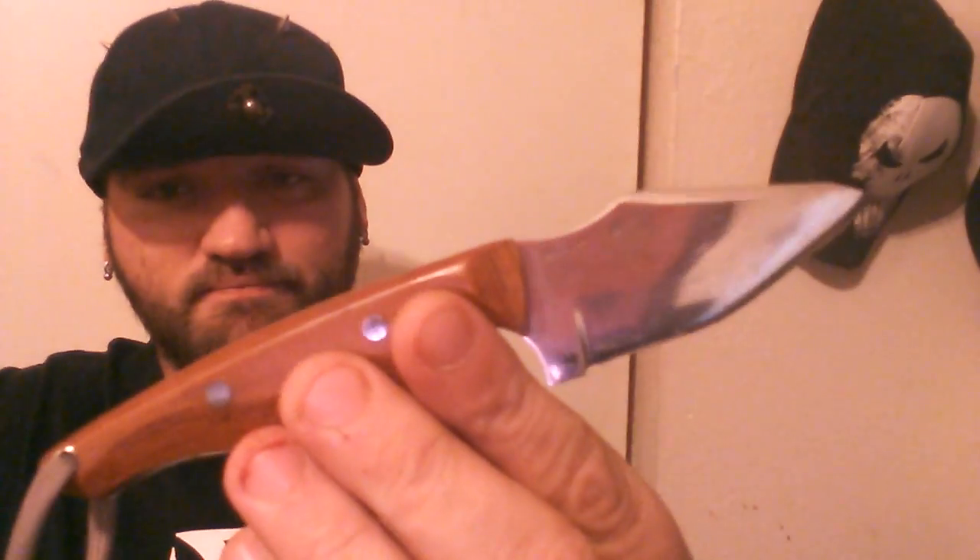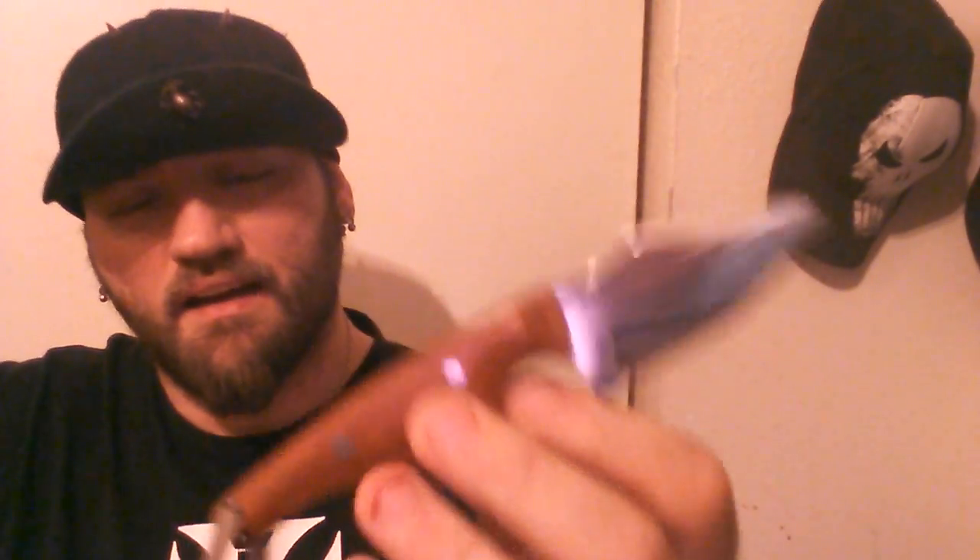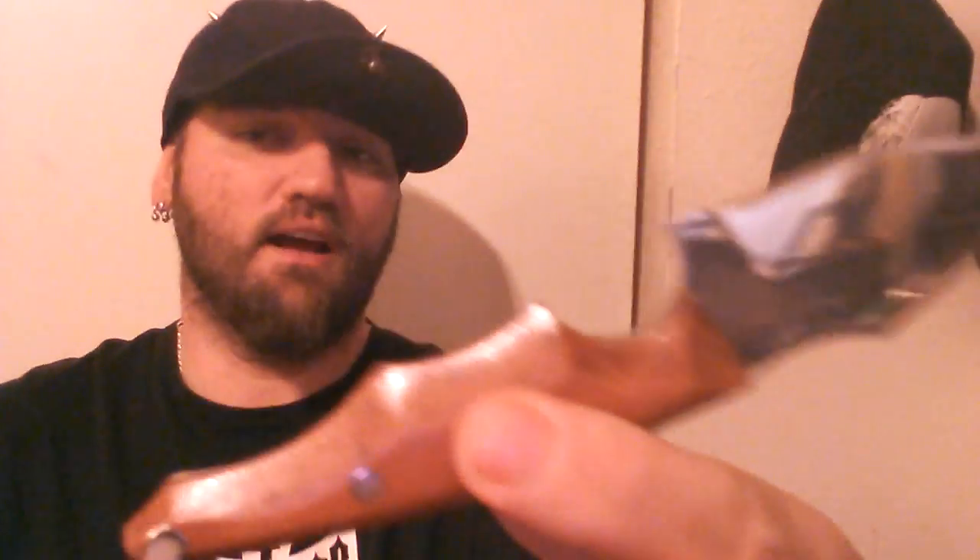With all that being said, we're going to talk about his Hybrid Tanto EDC 9. The reason why it's called the Hybrid Tanto is because this is his Hybrid Tanto design that he came up with for the Sugar Creek Forge build-along.